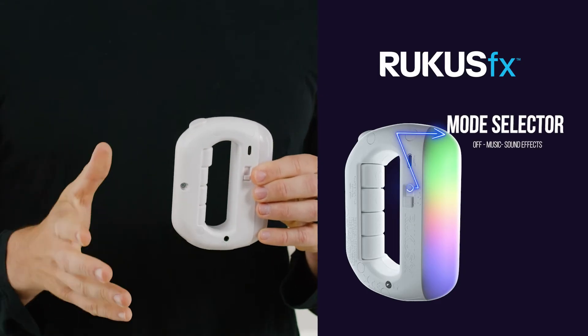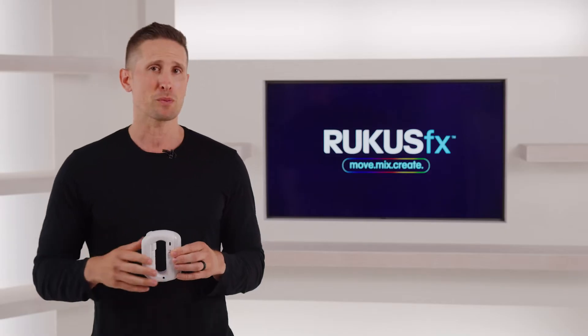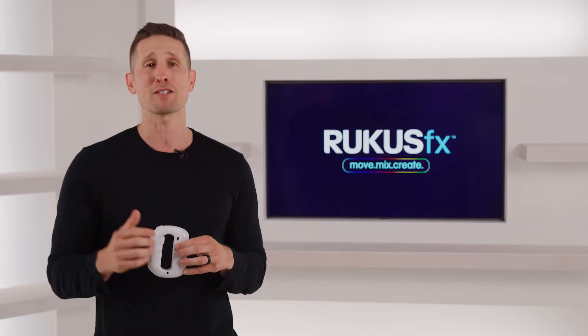When Ruckus FX is on but not in use, it's going to go to sleep to save power. To wake it up, just press any of these five buttons and perform any of the four basic motions, which I'm going to explain in a minute.